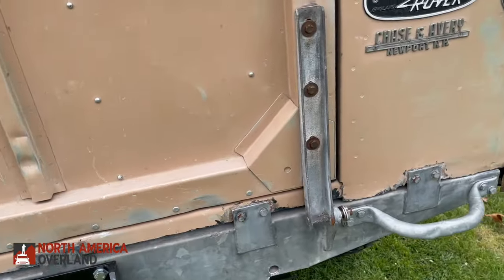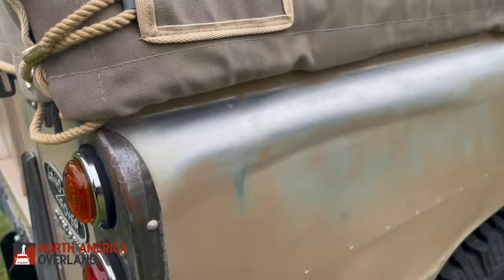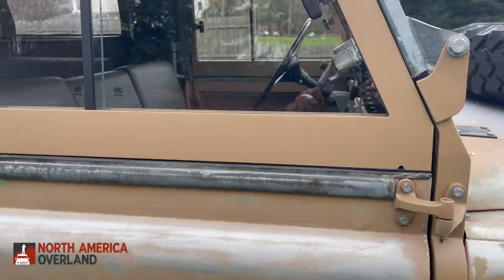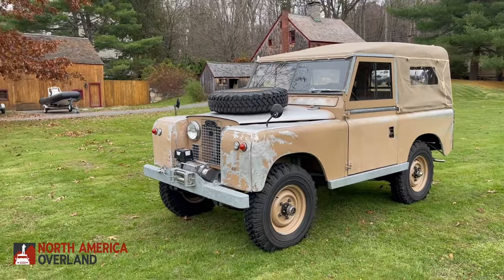Why would anyone want to keep patina? It wouldn't have been that much more difficult to just restore the body and make it look brand new. But not every vehicle needs to look brand new when it's restored. It's perfectly acceptable to keep this original paint that tells the story of the vehicle — it's only original once. In the art and antiques world, patina is very important. If you sanded off that finish and refinished it, it would actually lose quite a bit of its value. This vehicle is 60-something years old and has kept this paint all those years, so sometimes it's better to keep something original than to make it look like new.